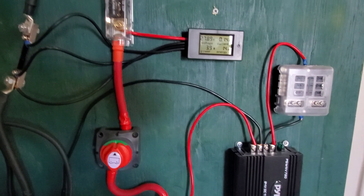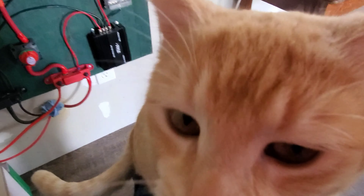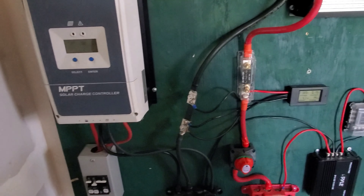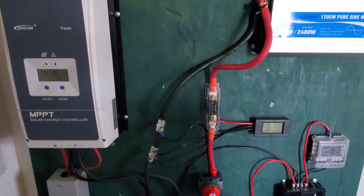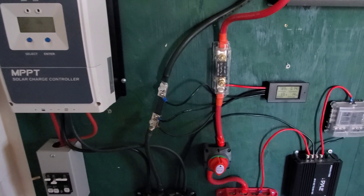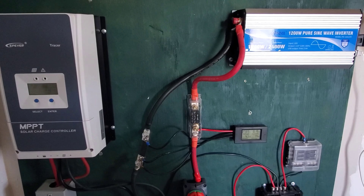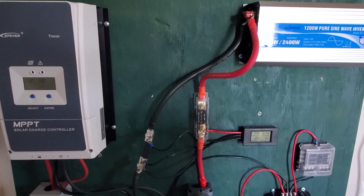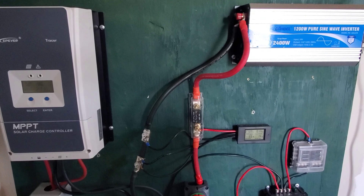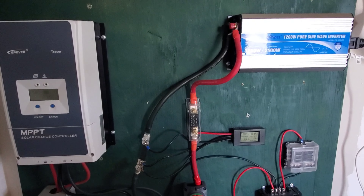It looks very complicated, but trust me, it's very easy — even a cat could do it. He watches it for me to make sure everything is safe. I'll take you out to show you the battery bank. But these batteries have never been below 12.3 volts — they've never been below 70%. As long as you take care of the batteries, they'll take care of you.